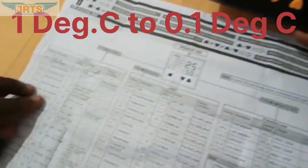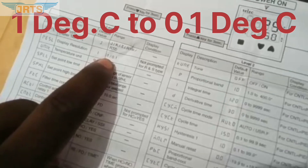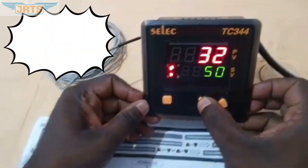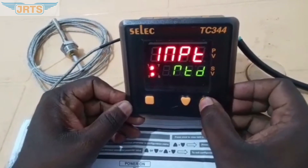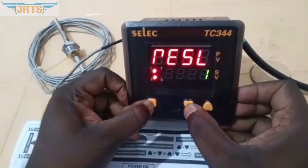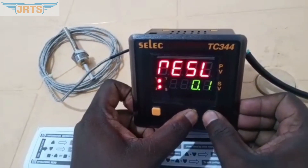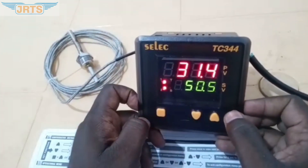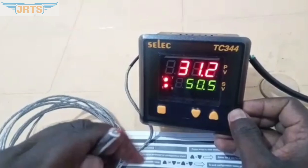Let's change the resolution to 0.1 degree Celsius. Press the down key for a few seconds. The display shows INPT — use the down key to navigate to resolution, then using the Mode and Up key, change it to 0.1. Once 0.1 is set, press the Up and Down key to confirm. Now the display shows the temperature value in 0.1 degree Celsius.